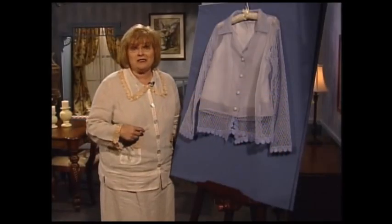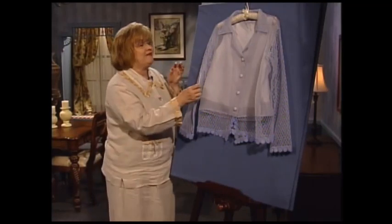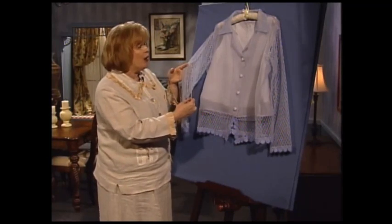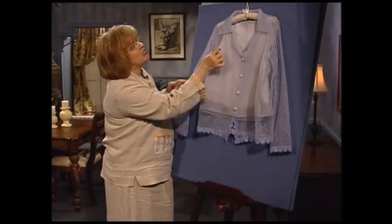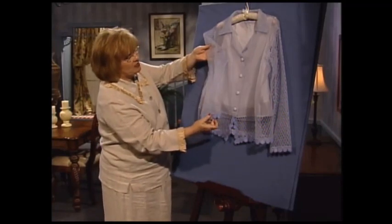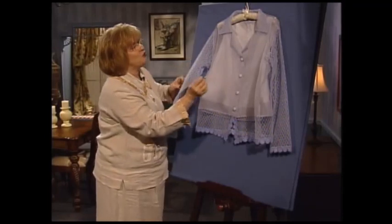I have the most exciting technique to share with you today. Can you believe that this lace was done completely on a serger? Bridal tulle and a serger — we're going to show you all about how to do it. This beautiful serger lace makes the color of the suit, and just look at these beautiful sleeves. The machine embroidery is at the bottom — I'll show you in just a minute.